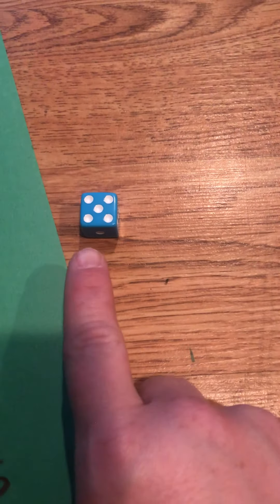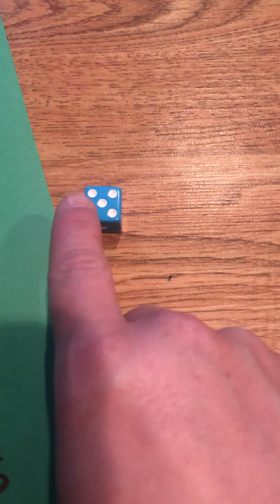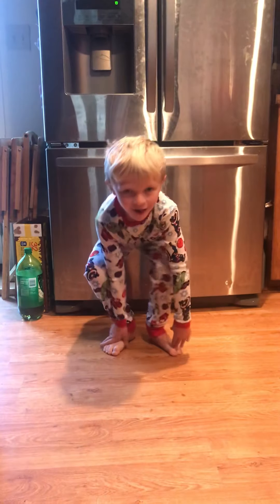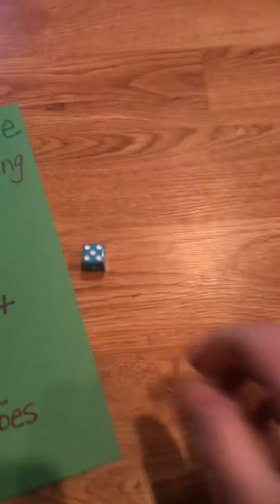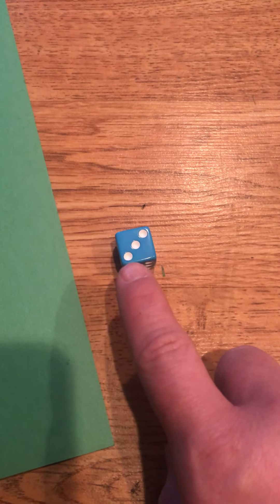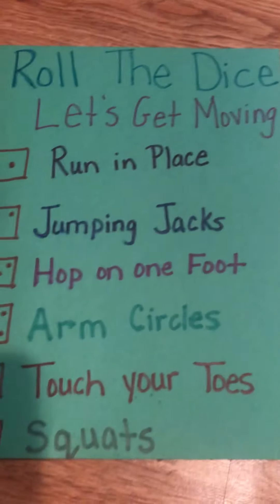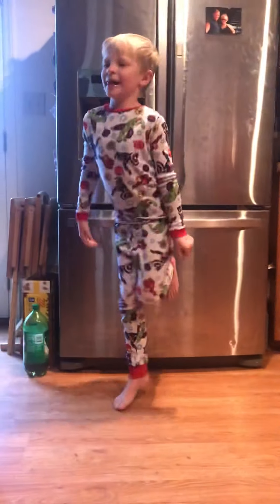Let's roll again, friends. What number? Let's count — one, two, three, four, five. And five is touch your toes. Touch your toes! Alright, let's roll again. And if you don't know the number just by looking at it, you can count the dots — one, two, three. This number is three, and three is hop on one foot. Hop on one foot!